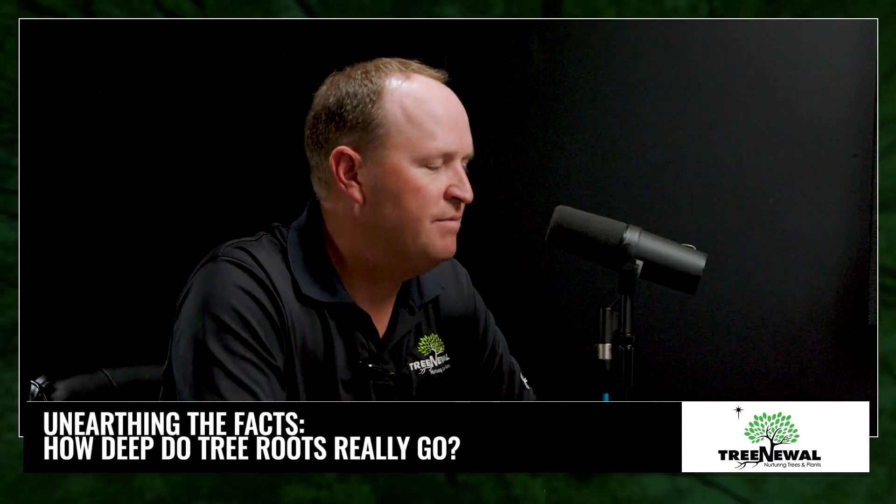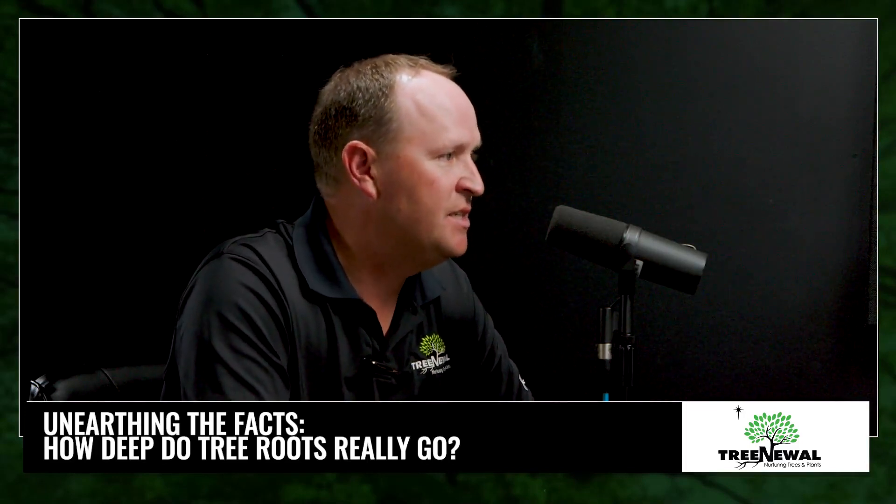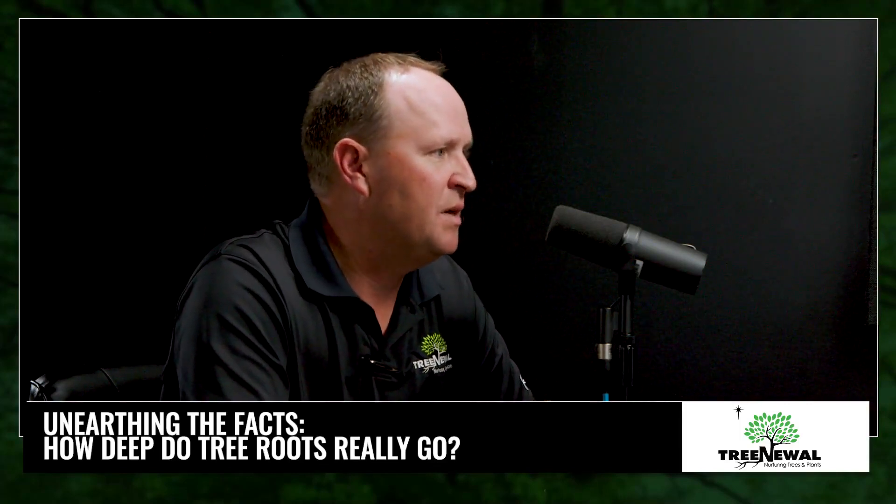With our clay soils, there's not much once you get below two feet below the surface. I tell my customers that 80 to 90 percent of that root system is in that top 18 inches. There may be a few sinker roots coming down, but they're just for anchoring. They're not really absorbent roots — they're not looking for nutrients. They're just a tree's response to wind and gravity.